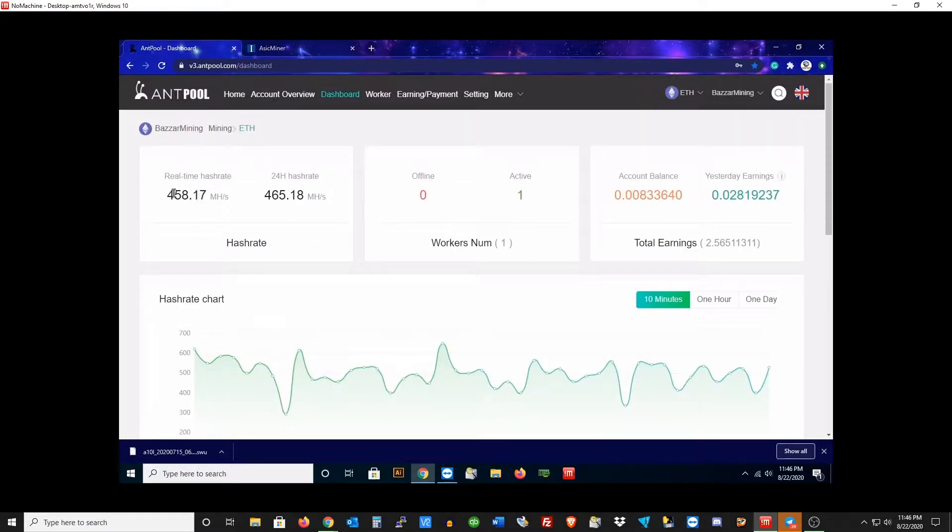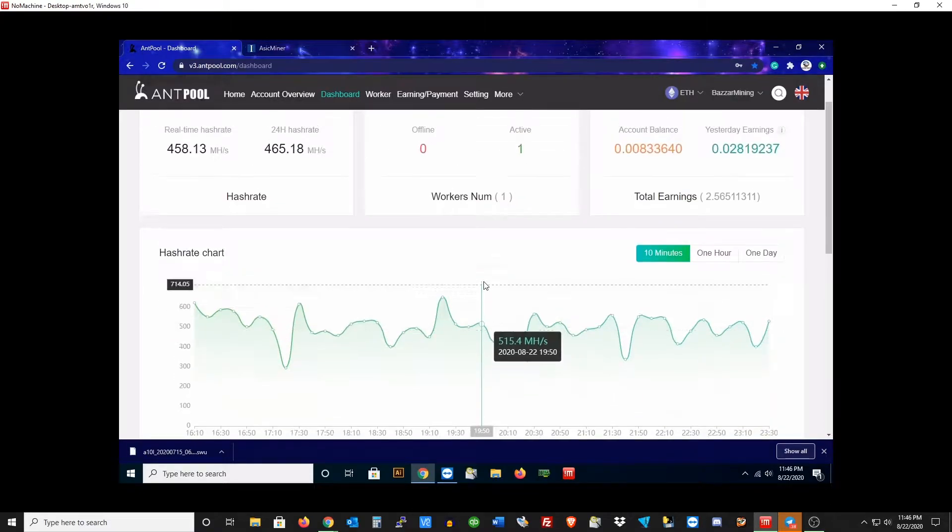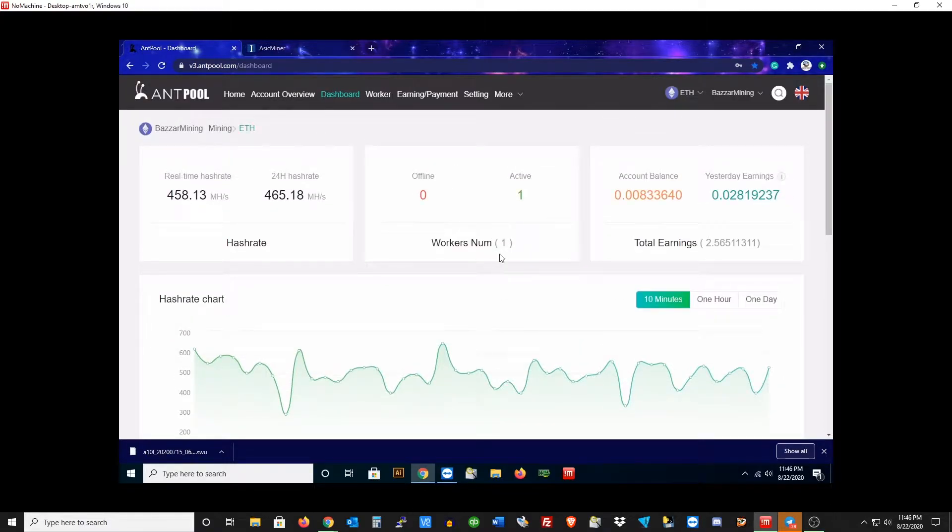I want to show you guys my mining pool's current hash rate. We have the account balance, yesterday's earnings, and the total earnings is what you want to look at — that's how much I've made: $2.5 Ethereum in about two and a half months. So the thing's doing really well.